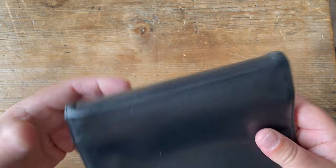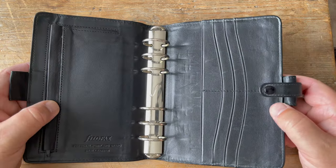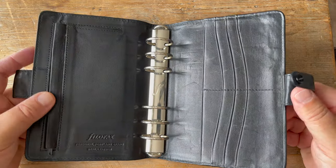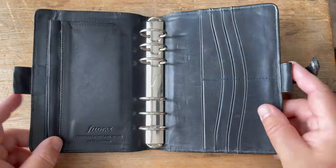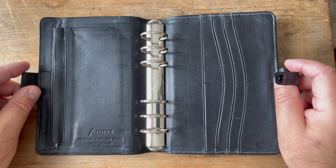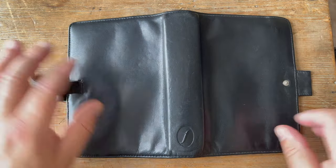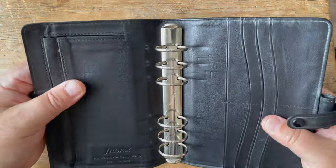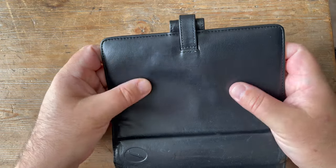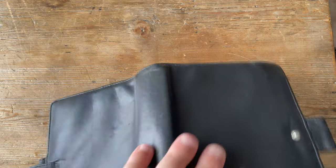Even though I personally think this is one of the best Filofaxes ever made in terms of construction, it was nowhere near as expensive as some of the models available in the catalogue at the same time - prices went up to £150, and yet this one was just over £50. The stitching is very nice, and the overall quality and feel of it is excellent. It's not plasticky in any way; it just feels nice and has a certain amount of padding and stiffness to it.